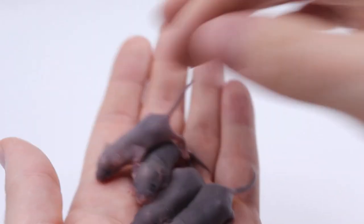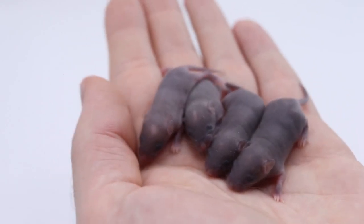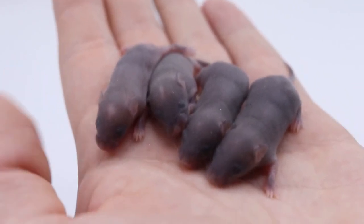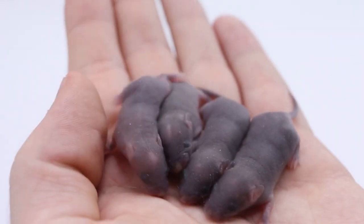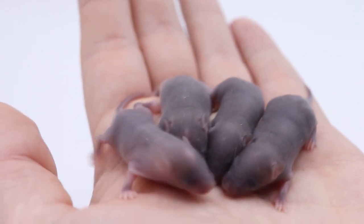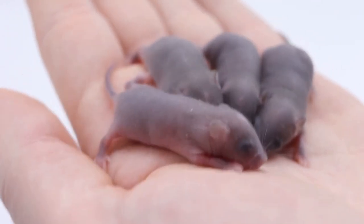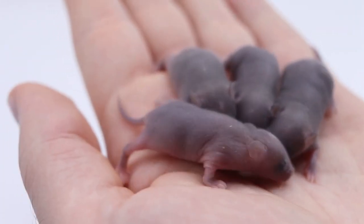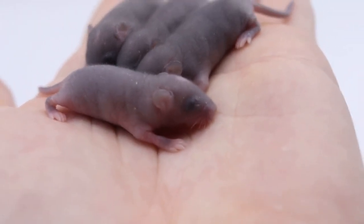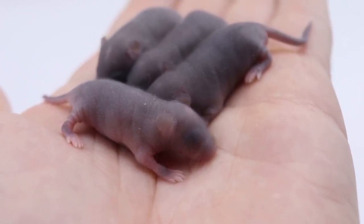These guys are all going to be agouti, so they're gonna look like wild mice. Because they're 75% wild, they are probably going to behave like wild mice and be very difficult to handle. But hopefully their children will have some domestic traits — pink eyes, maybe silver coats, maybe angora coats — but will be really tiny like wild mice. So hopefully in a generation or two I should have some mice that look domestic as far as coat type, but will be really really tiny. Stay tuned — I will definitely be getting footage of those if and when I get them.